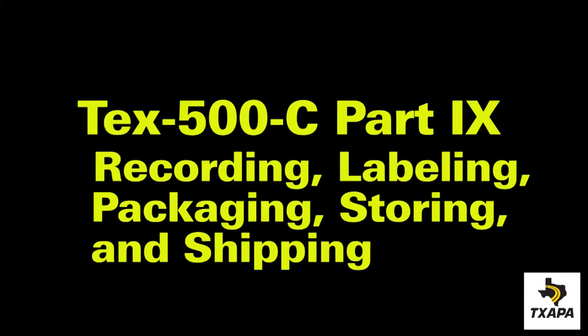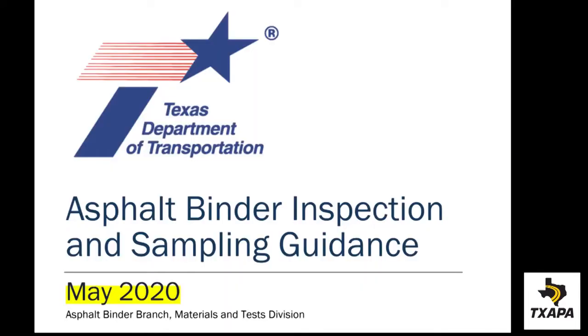Remember to follow the department's guidelines for verification of sampling, witnessing, labeling, testing, and storage.